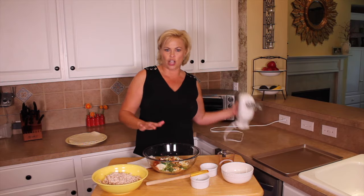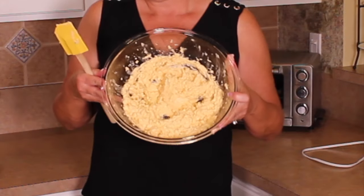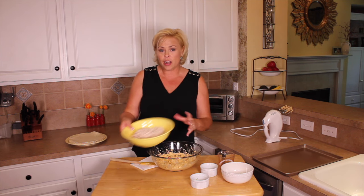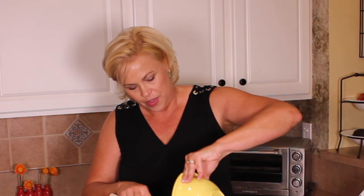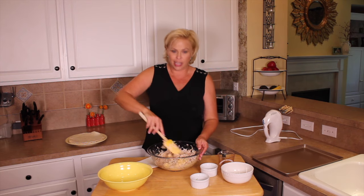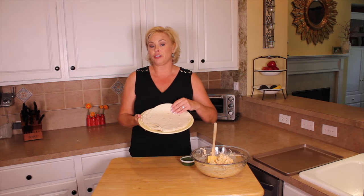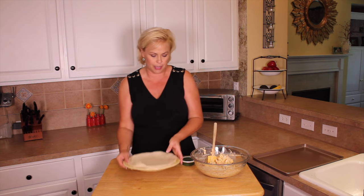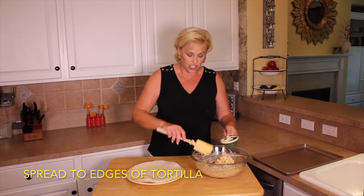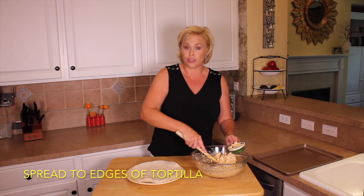I'm going to mix this all together on low. Here it is all nice and creamy. To this I am going to add approximately four cups of shredded chicken. I used roasted chicken from the grocery store — a lot easier. One of those roasted grocery store chickens will yield about four cups of shredded chicken. I'm using five large soft flour tortillas for this recipe, and you're going to want to put about three-quarter cup of the chicken mixture on each of the tortillas.